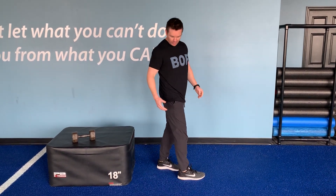Your foot elevated split squat. You're going to set your back foot up on a step, a chair, a couch, or something to have that foot elevated.